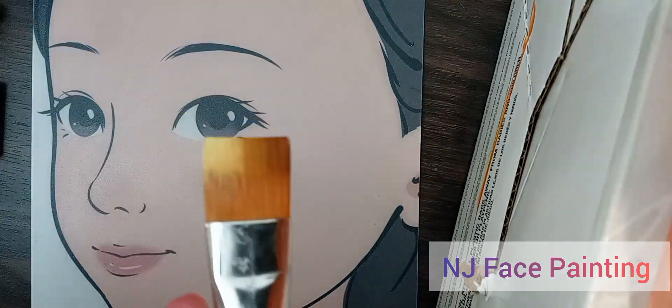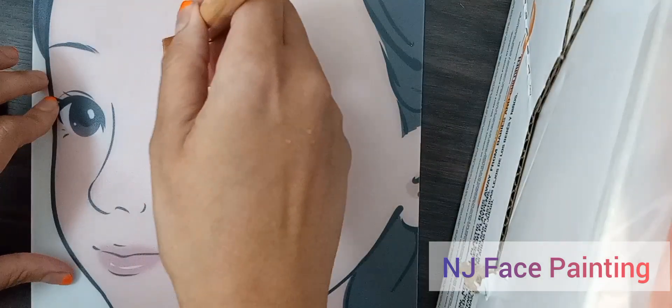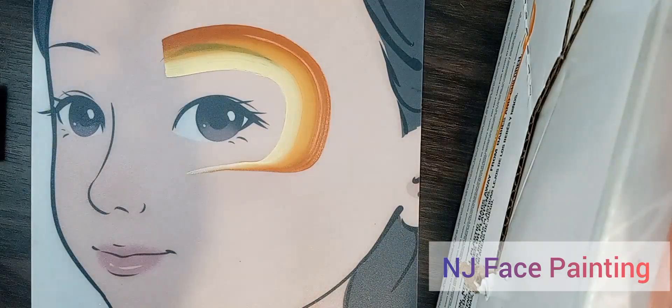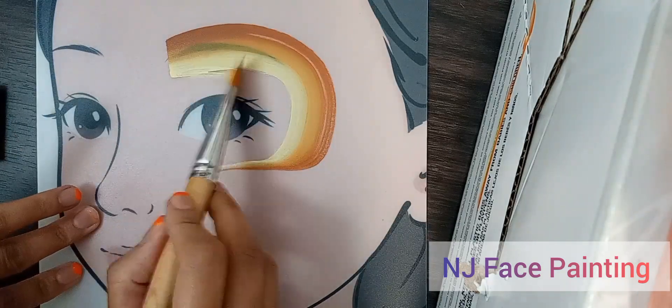The lighter color is going to go closer to the eye. We're going to do our C again, over the eyebrow. And sharpen it like that. You can take the C side and color it in.